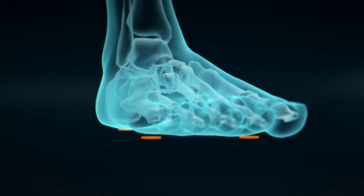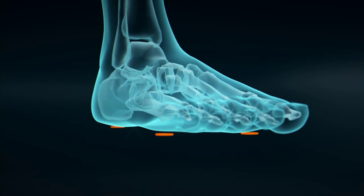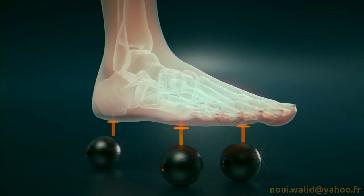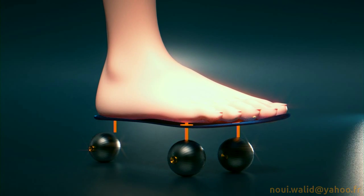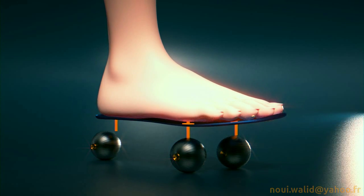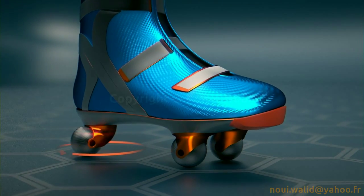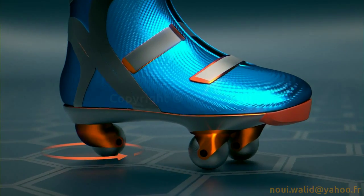The roller skate with three spherical wheels and rear pivot is characterized by the use of spherical wheels, which are arranged and connected to the three support points of the posterior static triangle through a chassis-shaped sole plate which supports the foot. This skate is characterized by a rear spherical caster wheel.